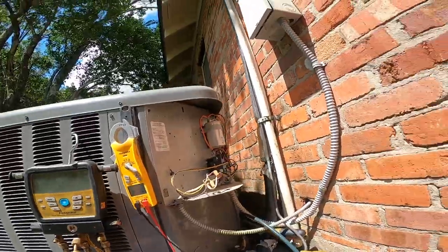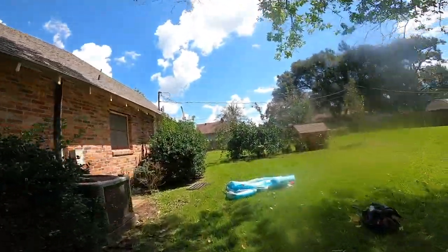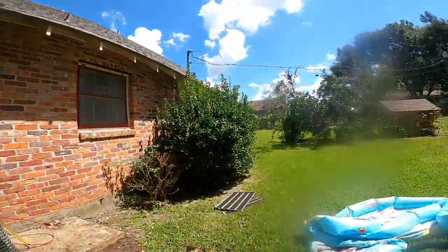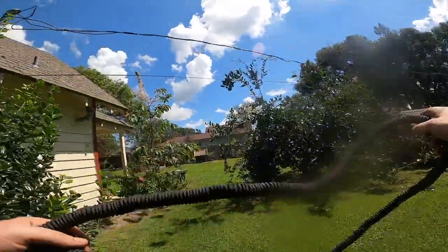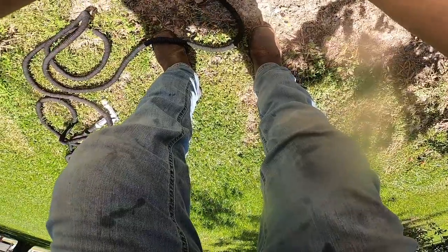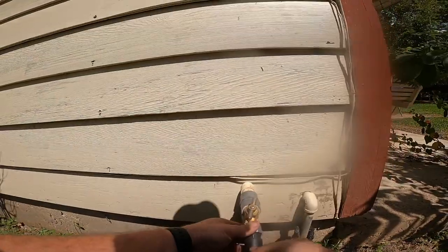Okay, so I usually don't use coil cleaner unless they're really, really dirty. But this is a 2016 and it's never had maintenance done on it before. It's not plugged up, but it is dirty enough to where it can use some cleaner. I'm using the viper cleaner and the viper cleaner is not harsh on these units. Normally I use just straight water - that's on systems that I maintain every year.